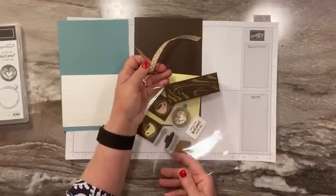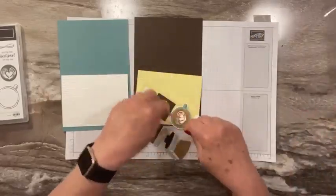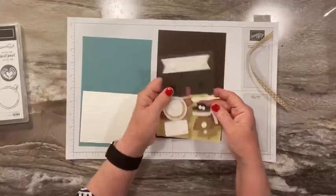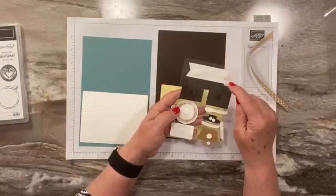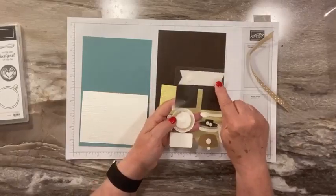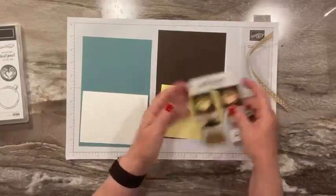She made a cute little cup with the designer paper too, so cute. And then she put it on a window sheet, so you can see on the back where we can just glue the dimensionals on there and then pop them off. So it's really awesome.